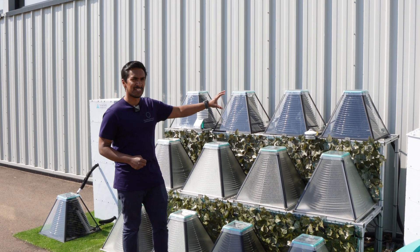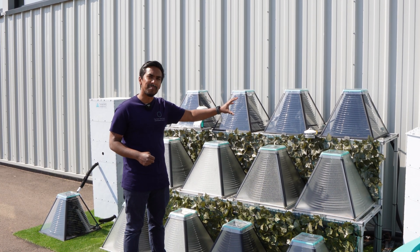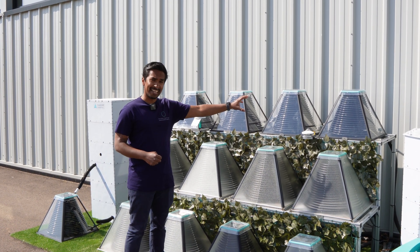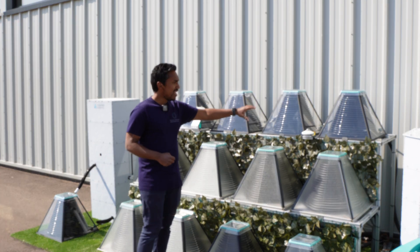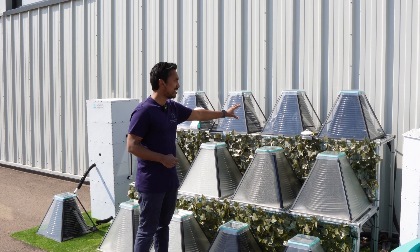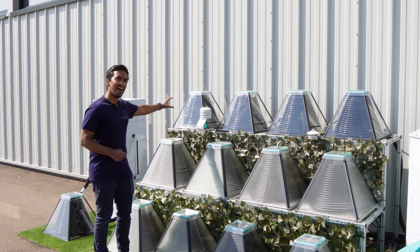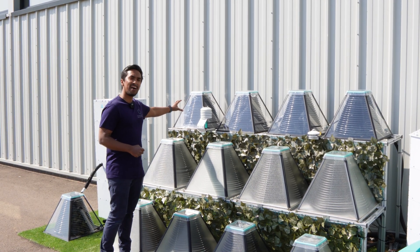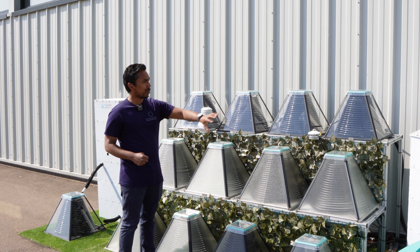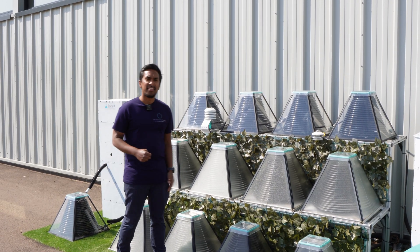The way the collectors are installed is really quite simple — we've just daisy-chained the solar collectors together. Water from the hot tub is first pumped to the first collector where it's heated up a little, comes out of the first collector, goes into the second collector, gets heated up further, goes to the third collector, repeats the heating process, and finally goes to the fourth and final collector where it then gets pumped back to the hot tub.